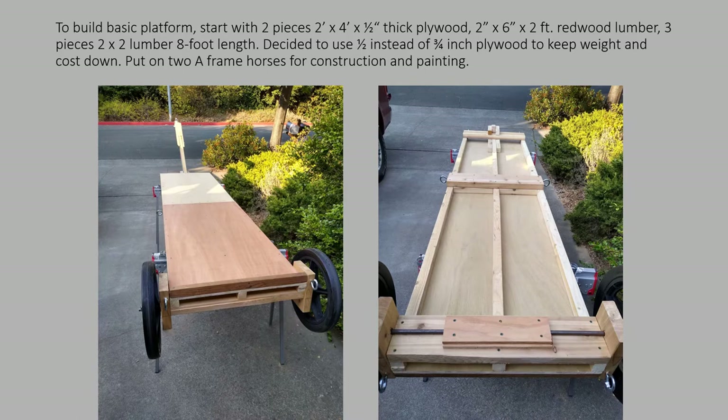I started with two pieces of 2x4 plywood that's only a half inch thick. The three-quarter inch looked like a little bit of overkill and added considerably more weight, so the half-inch plywood seems adequate.